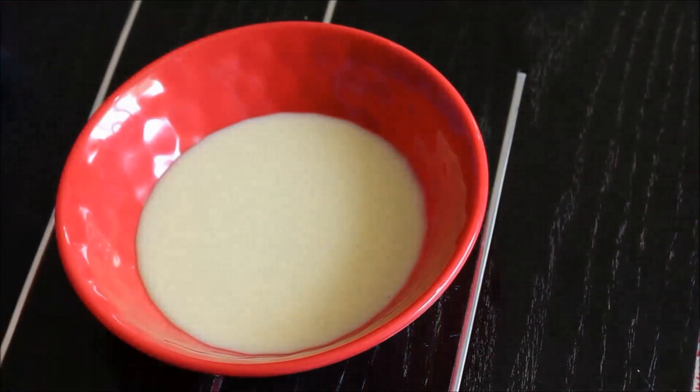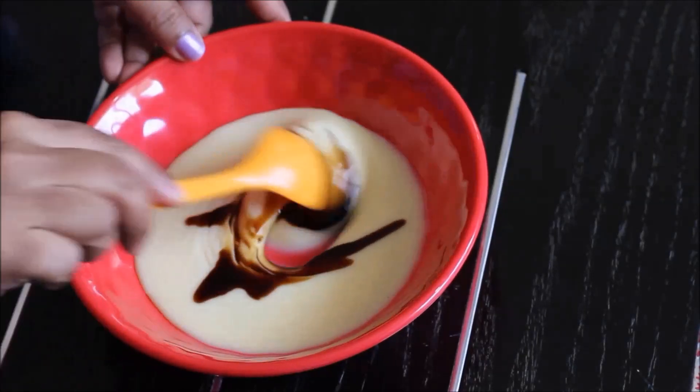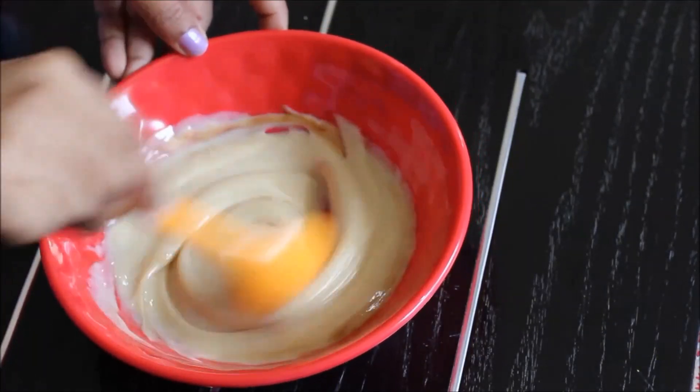Next, take condensed milk in a bowl, add vanilla extract to it, and mix it really well until it is well combined. Set it aside.